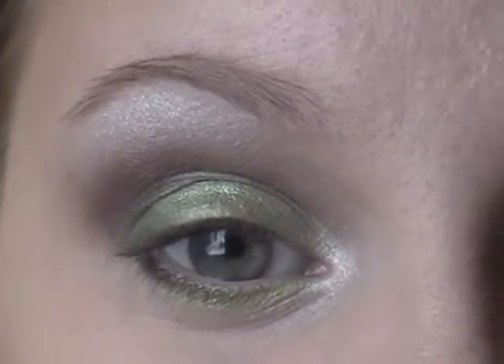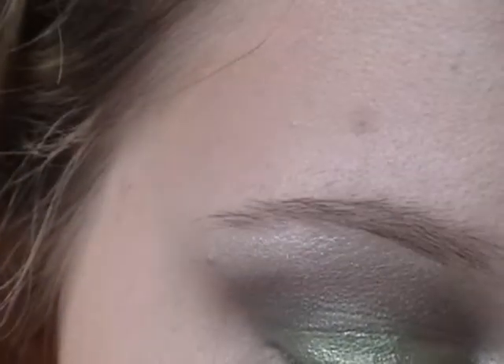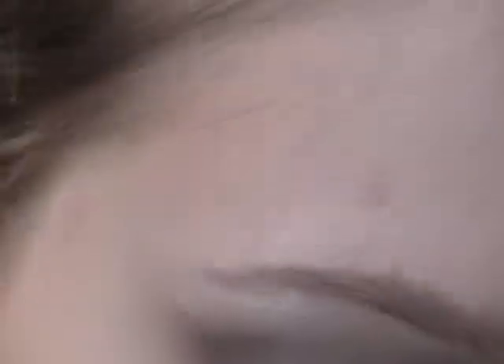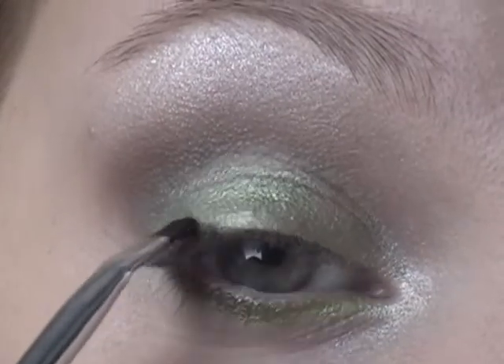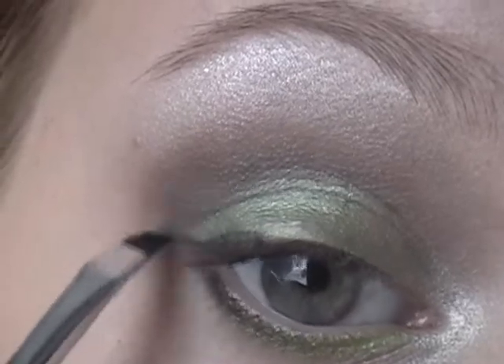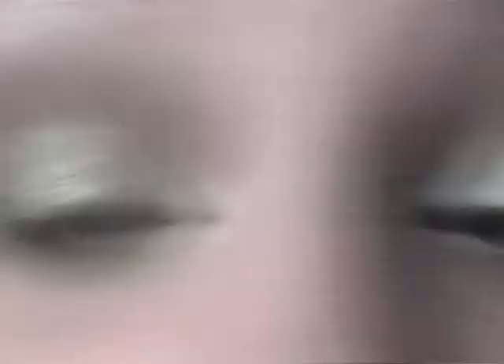Now I'm going to be applying my eyeliner. I'm going to be using a satin gel eyeliner from Avon — this is Black Pearl, and it's black with a gold reflex. I'm taking a bent eyeliner brush and smudging it into my upper lash line. You can carry it a little bit further if you want — make a little bit of a wing.